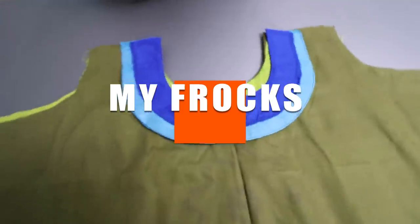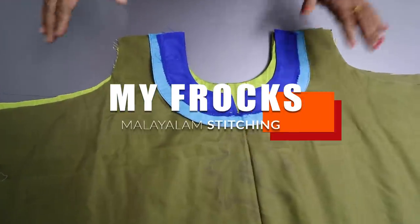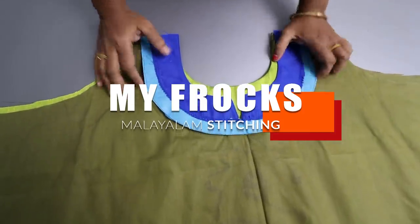Hello! Hi Friends! Welcome to MyFrox. Today's video, we are going to show you the perfect shoulder technique.